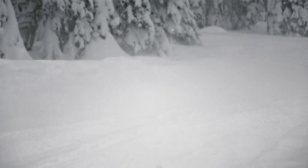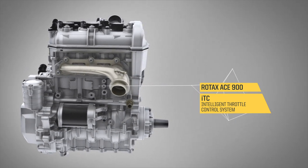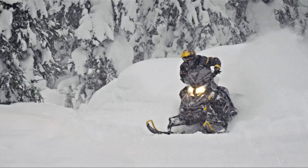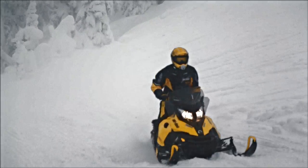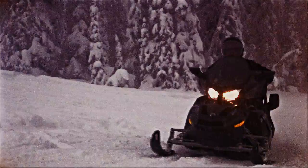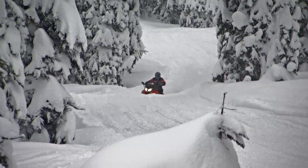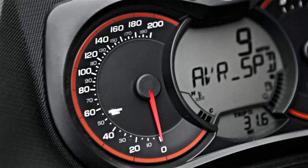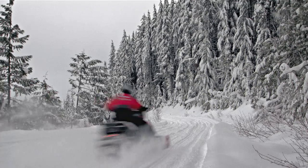The ACE 900 comes with the ITC, which is an electronic throttle control. There are three modes: Sport mode, Standard mode, and Eco mode. In Sport mode, as soon as you touch the throttle, the vehicle is gone. With Standard mode, we tune it down a little bit for a smoother throttle response. And then on top of this, you have the Eco mode for better fuel economy. It's extremely easy to change from mode to mode — there is a button on the console. This can be done on the fly, so you don't need to stop; you just switch and you're in a different mode.